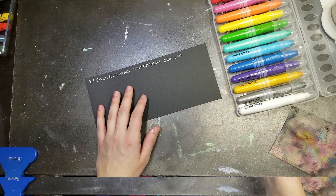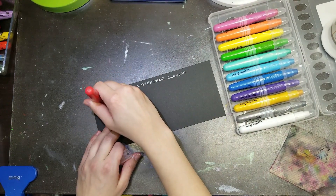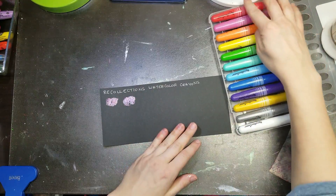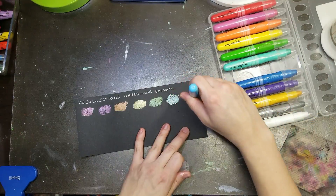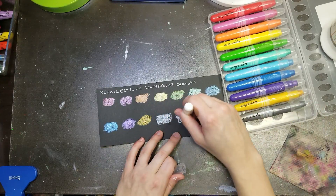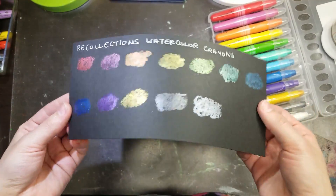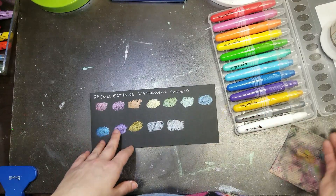Now the Recollections on black — I'm just going to scribble to get the basic idea. The metallic is showing up really pretty — oh my lord, it's amazing! Check that out. All you mixed-media lovers out there are going to love this. These colors are stunning on the black. I'm not saving enough room for the other sets, so let me move things around.